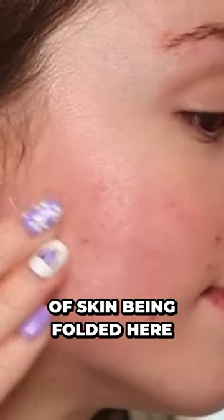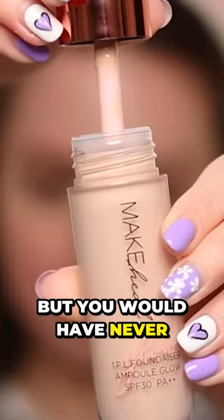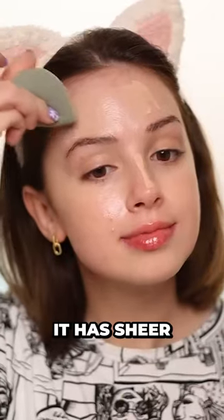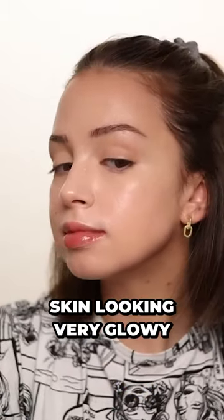You can clearly see the excess of skin being folded here. This looks like an ordinary foundation, but you would have never guessed that it has a massive doe foot applicator. It has sheer to maybe medium coverage if you build it up, and it left my skin looking very glowy.